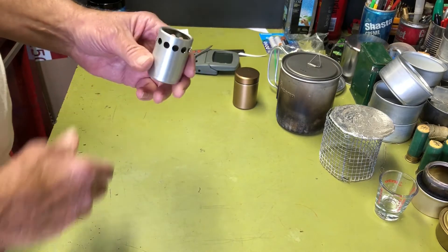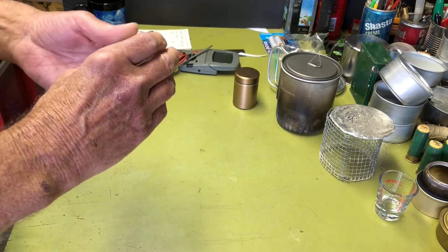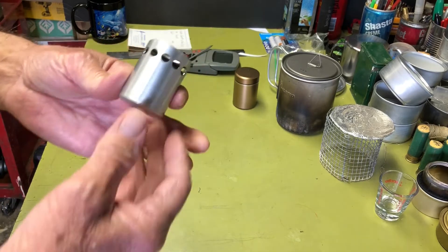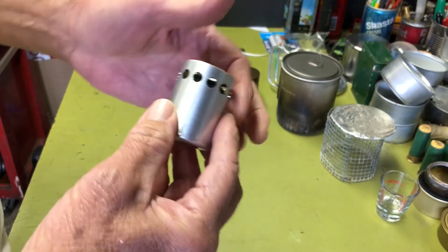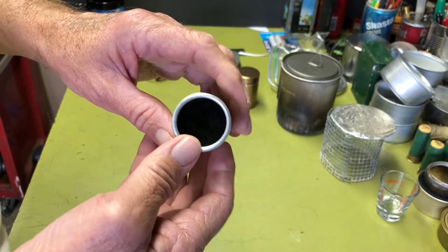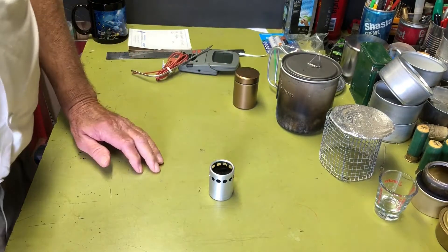I just thought I'd have one in my collection since I've got a bazillion other stoves, and it's a kind of unique little design — all handmade. Basically it's just an aluminum cylinder with the turbo holes cut into it and filled with carbon felt. So I decided to get it and I'm going to run a boil test on it.